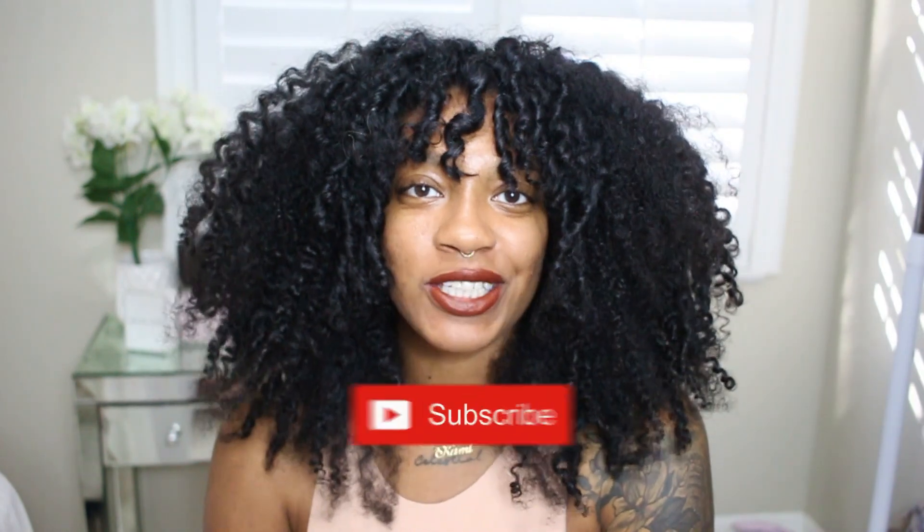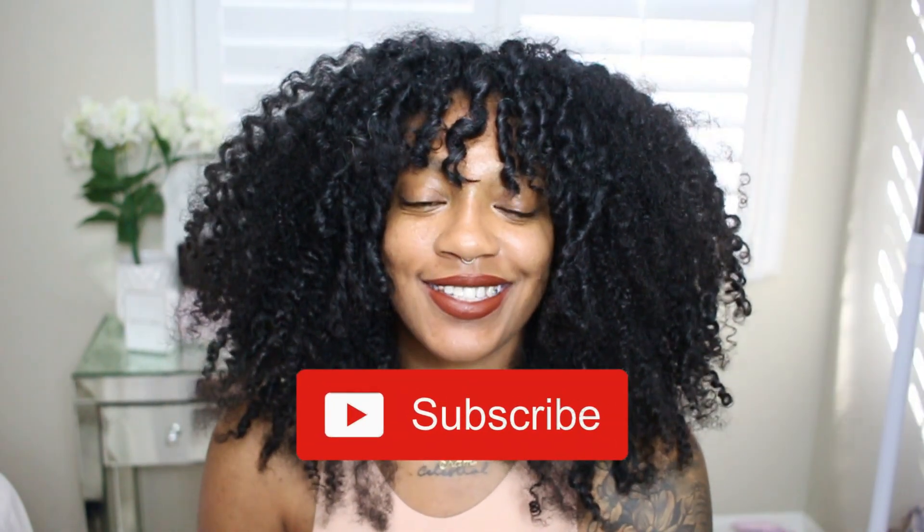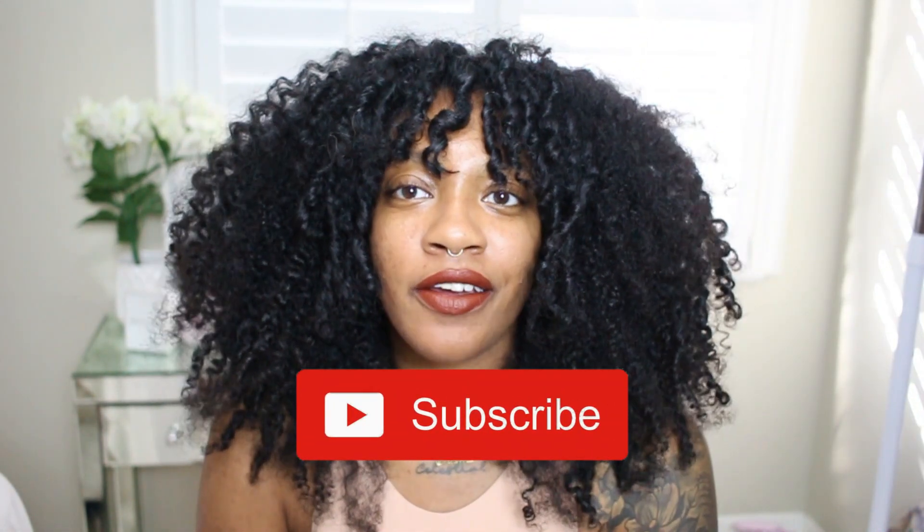Hey guys, welcome back to my channel. If you are new, welcome — thank you for stopping by. Make sure you hit that subscribe button to join the Chameleon family. We are back with another hair video. If you guys are loving these curls, make sure you watch my previous video on how I do my wash and go — this is not a wash and go, so you'll have to watch that video to see my routine.